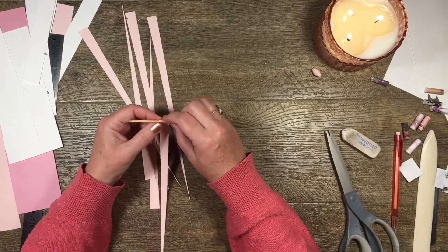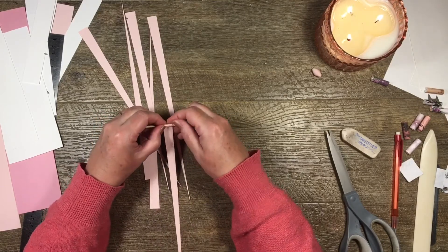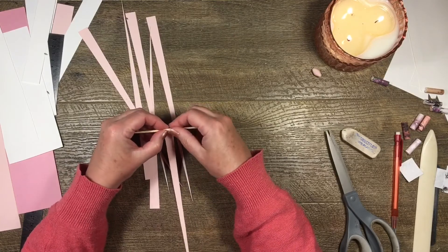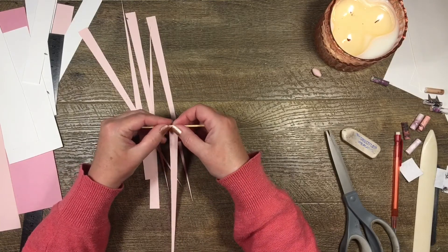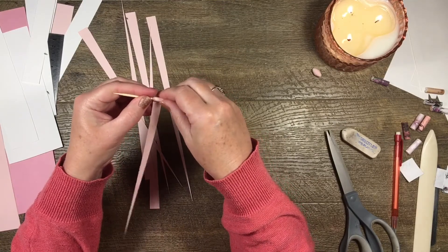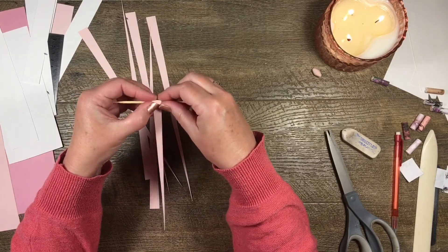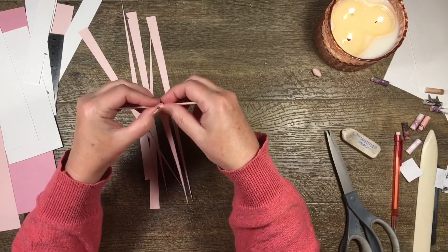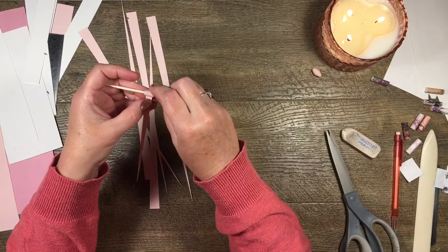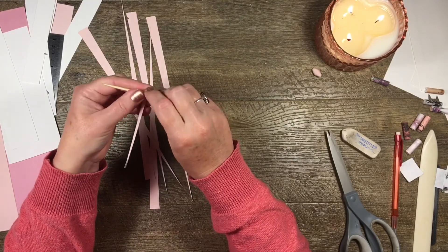Now I'm just going to roll the triangle strips — same as before. Once you get started just roll it. It's better to try and keep it centered. Because we're not putting glue on it till near the end, we can fiddle with it once we're done. These ones are definitely trickier to roll, but once you get the hang of it you're okay.